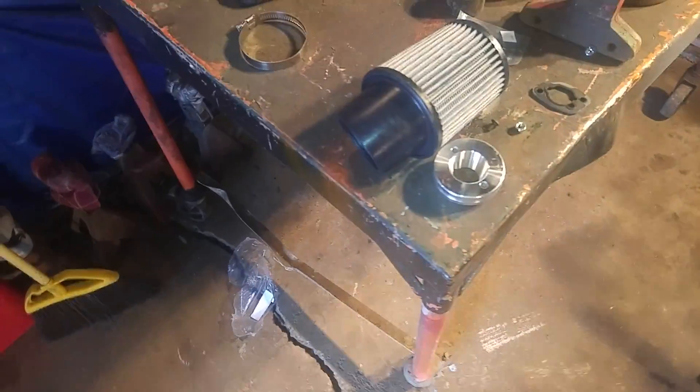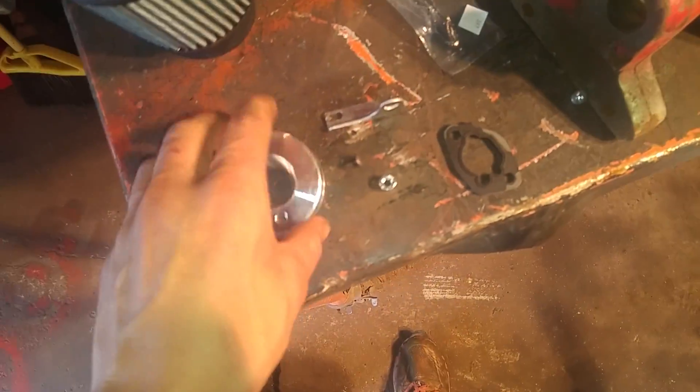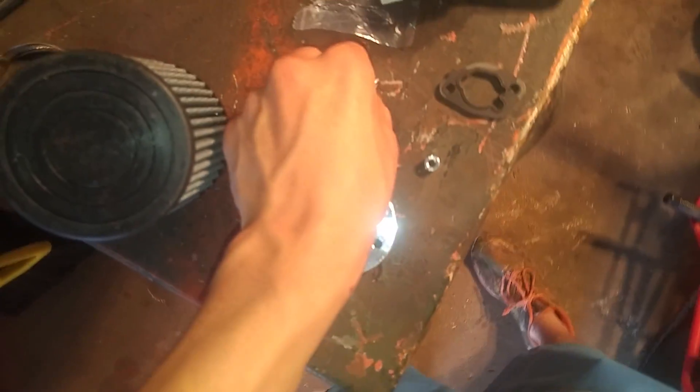Let's cut open this package and see what we got going on. Grab a blade. I'm gonna cut this open quick, I'll come back. All right, we're back, we got it open. Let's see what we got going on here.